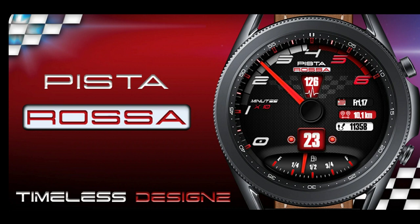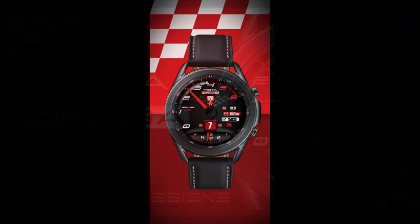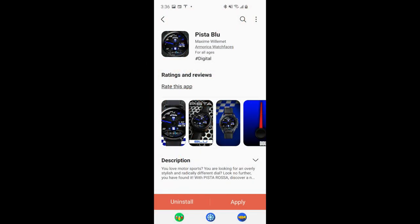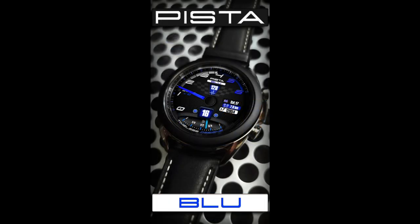Boy do I ever have a fresh and unique design to share with all you guys, and this time it's from our friends at Armorica. If you're quick, you'll even have a chance to grab a coupon to download the red version of this watch face for free, because the developer is sharing 50 codes per country with all of us.